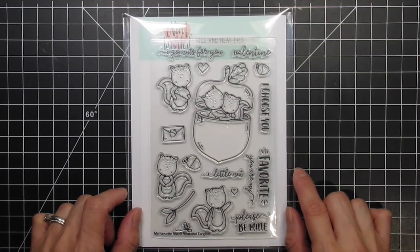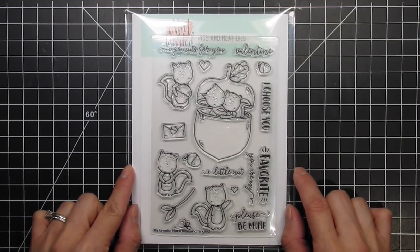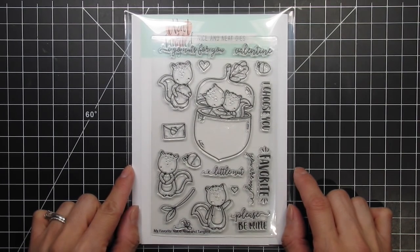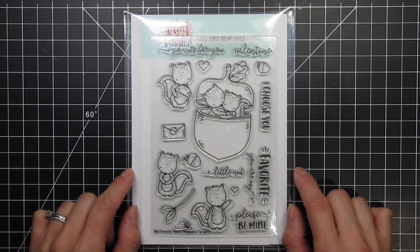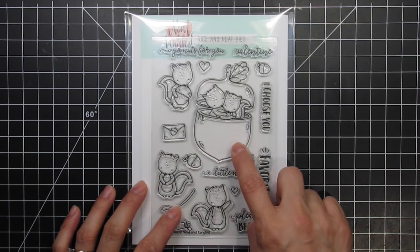What I love most about this stamp set is its versatility. I always look for that when buying my own stamp sets. This was made for Valentine's Day, but it can be used year-round by mixing and matching the images with other stamp sets. If you want similar fonts, then simply mix and match with other stamp sets illustrated by Elena Rosakis.